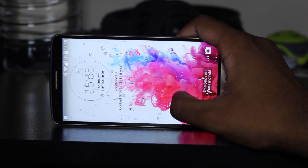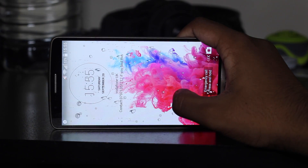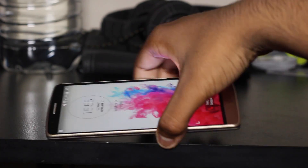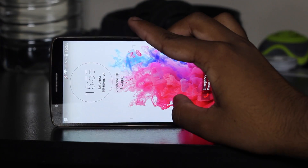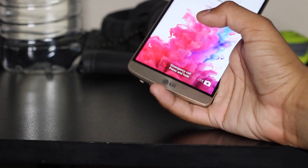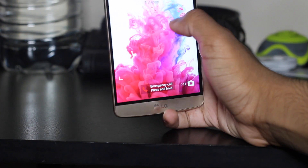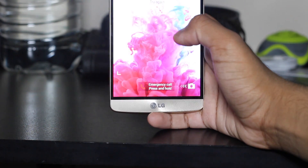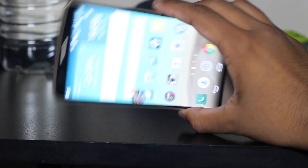You can actually use your code to unlock it — I'll show you this because it's not my phone. You do a square pattern, but it's not working. Let me try again: one, two, three, four. Double tap first, then one, two, three, four. And there you go — you're in.